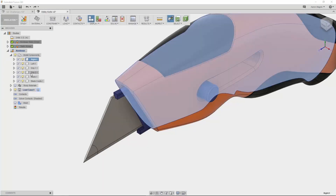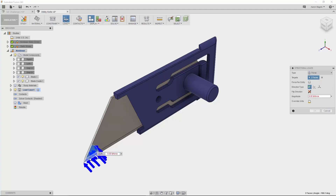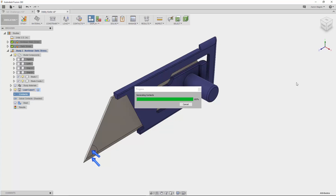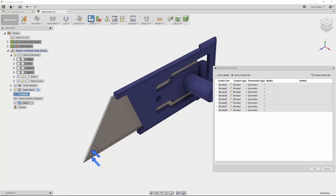Let's look at solving a nonlinear problem: bent utility knife blades caused by misuse, such as using it as a flathead screwdriver. With just two components being analyzed from a larger assembly, contacts might seem few, but when automatically created, I get more than I bargained for. The new contact manager makes it easy to find and alter those — as I select them, they cross-highlight in the graphics area and I can individually change them to the right contact type.